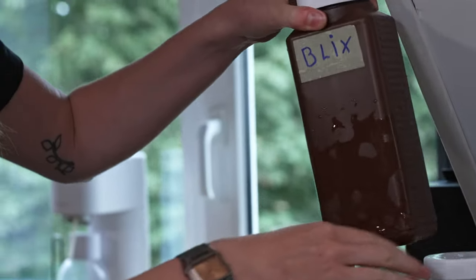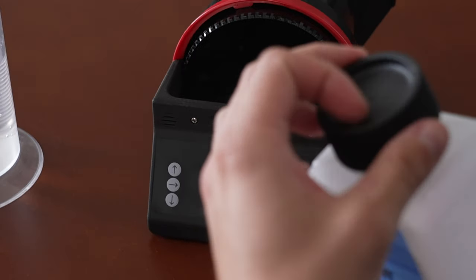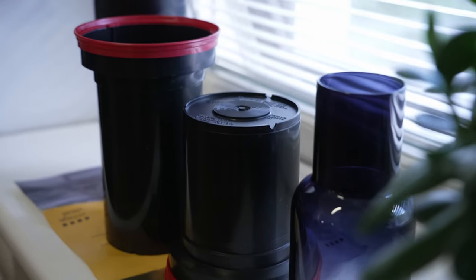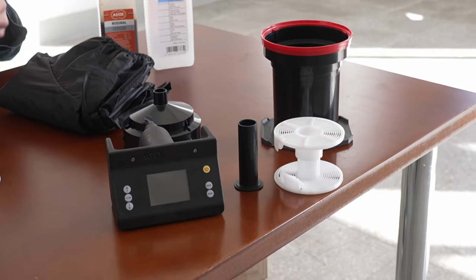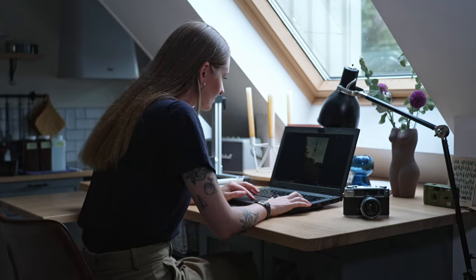Its ergonomic design ensures a clean and hassle-free chemical pouring process, leaving no mess behind. Ego seamlessly integrates with widely used Patterson tanks, transforming them into efficient rotary processors. With Ego, you can easily develop both roll and sheet films in black and white, C41 and E6 formats right in the comfort of your own home.